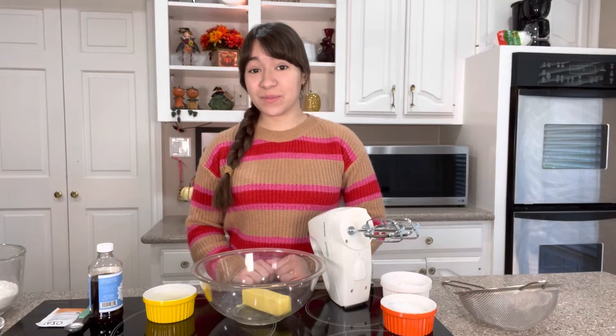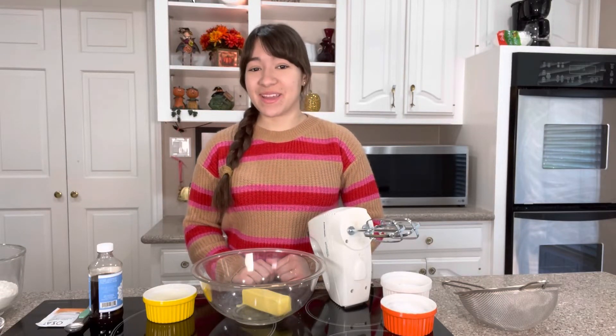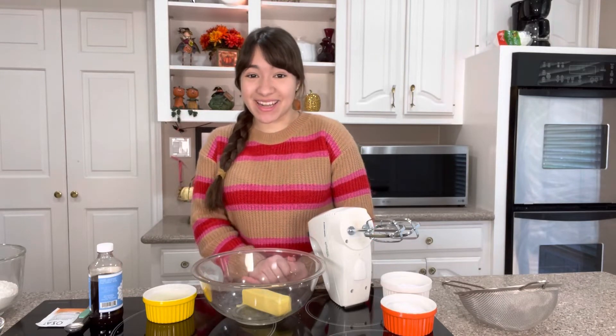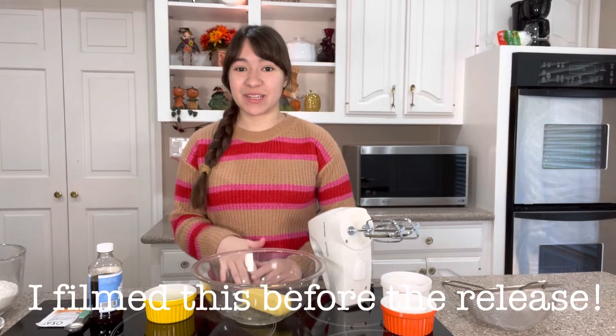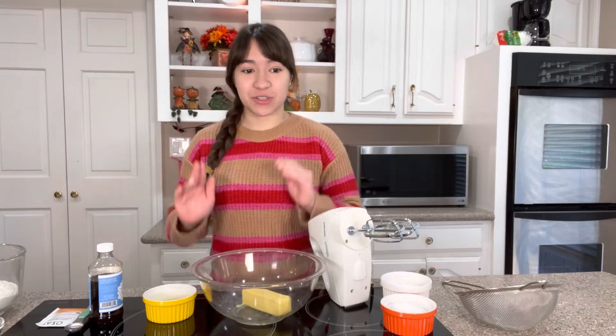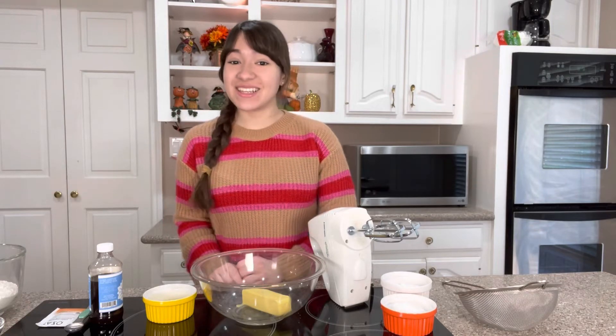Hello and welcome to Midnight Mayhem with me. Today we will be making Taylor Swift's chai tea cookies in honor of her new album, Midnight. I am so excited to make these. I know Taylor loves to bake and I started seeing this recipe popping up everywhere and I just knew that I had to make them. So let's get started.